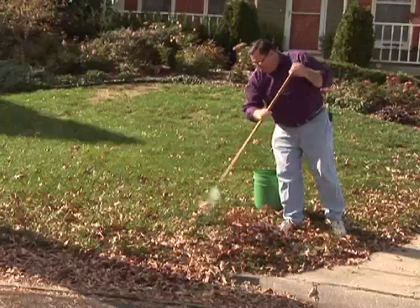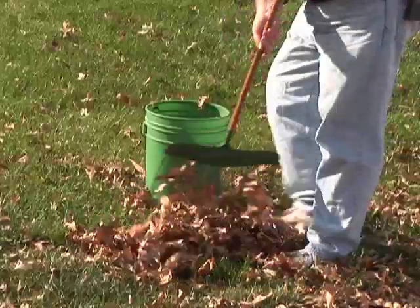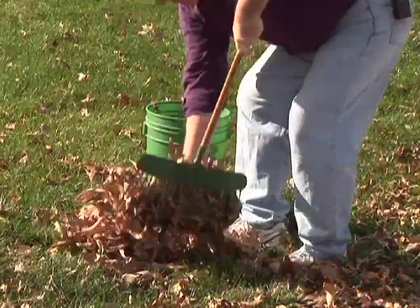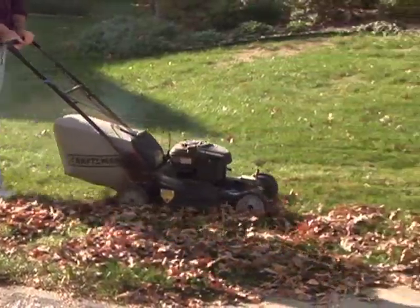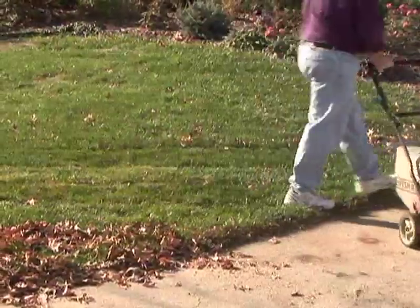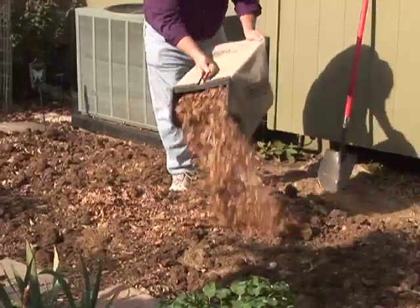Leaves have multiple uses in the home landscape. Of course, we have to get them up off our yard so they don't shade out the grass over the winter months. Once we've collected our leaves — either by raking, or my favorite way, by vacuuming them up with the lawnmower — here are your options for disposing of them.